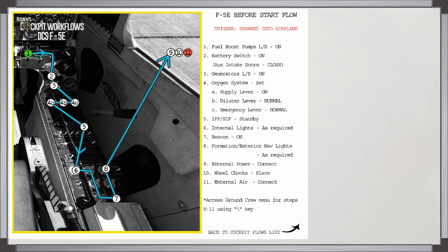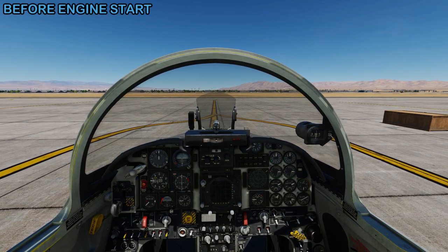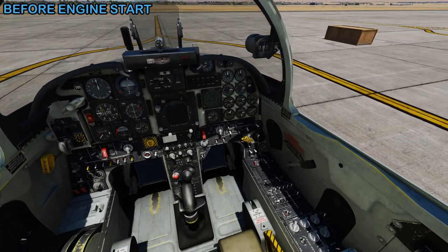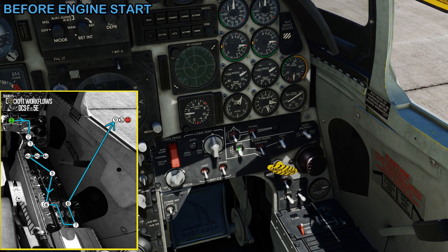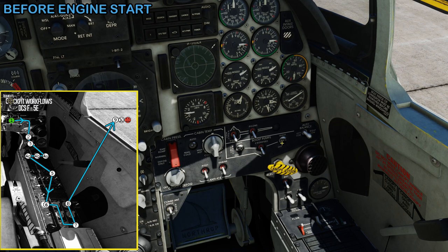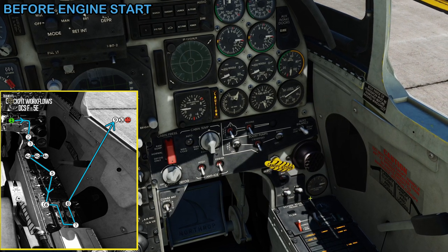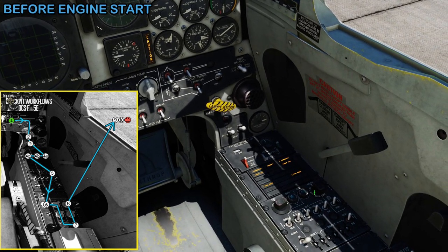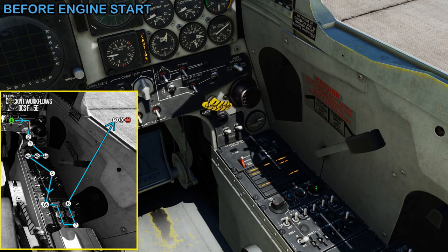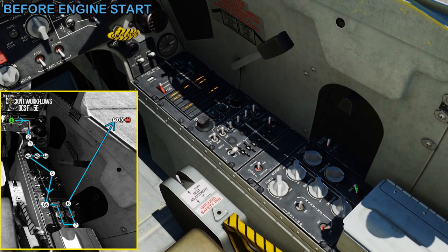Now we're in the cockpit of the F-5 and we're going to run through the before engine start flow. We start by turning the fuel boost pumps left and right to the on position, get the battery switch on, and check the auxiliary intake doors closed. Turn the generators on. Then we set our oxygen — the oxygen flow lever to on, and both the other switches to normal. Get the IFF to standby. We don't need internal lights as it's daytime, but we can get the formation exterior nav lights on and turn the beacon on.